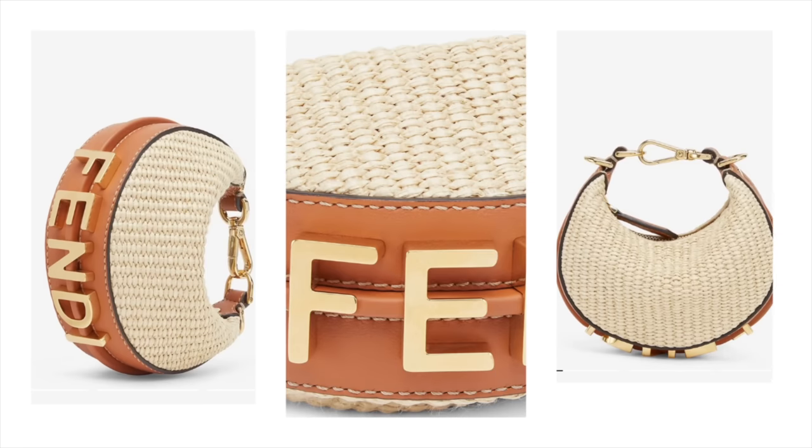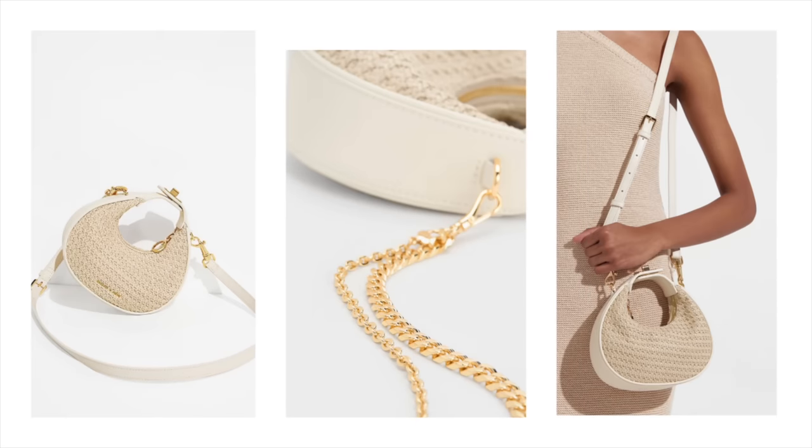Next up is a really good one: the Fendi Fendography bag versus this stunning Charles and Keith bag called the Mini Woven Hobo. It comes with a long strap just like the Fendography. The Fendi bag is raffia and real leather, and comes with a crossbody strap. The Charles and Keith bag is made of straw and faux leather, and it also comes with a crossbody strap.